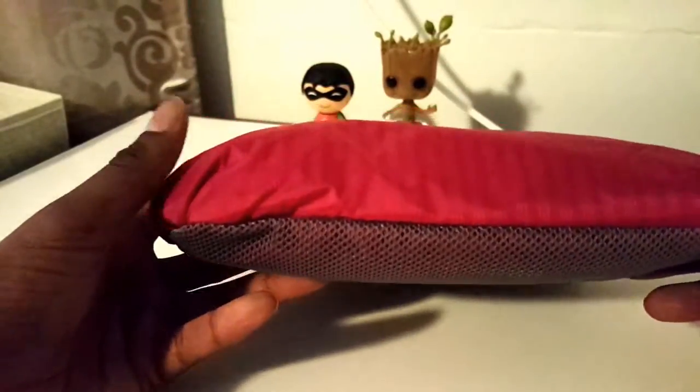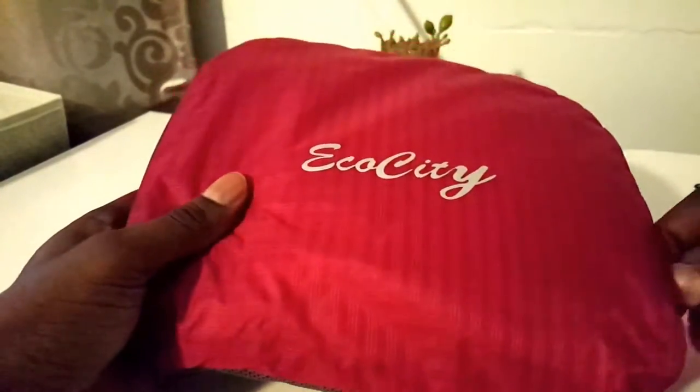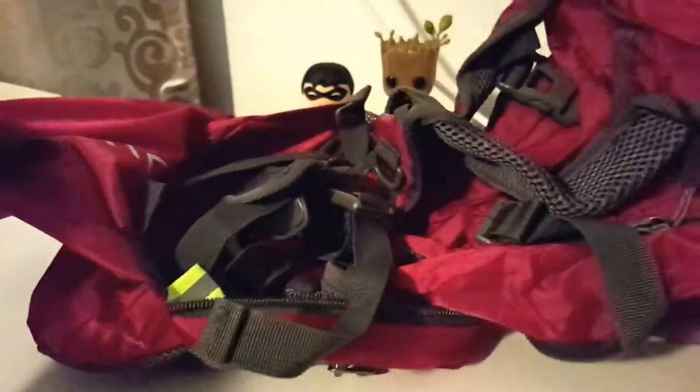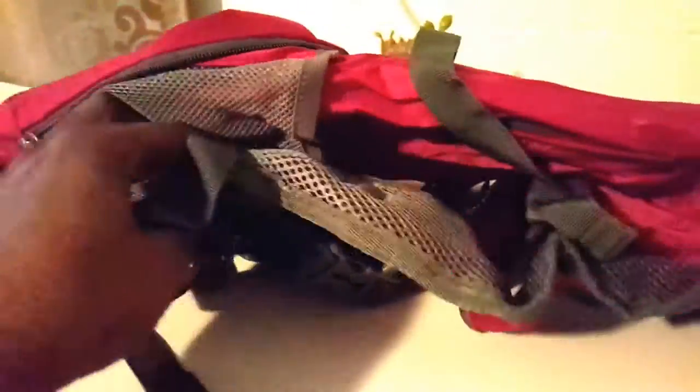It's nicely packaged within itself, so it's one of those collapsible bags where you can kind of unfold it. Okay, so basically the bag — it's not bad, it's a pretty good size. It is very flimsy though.